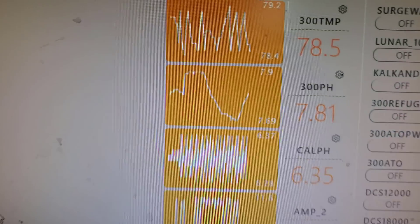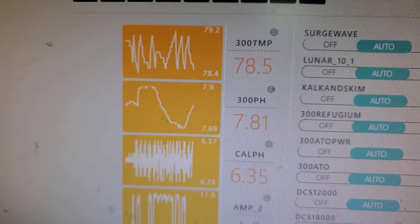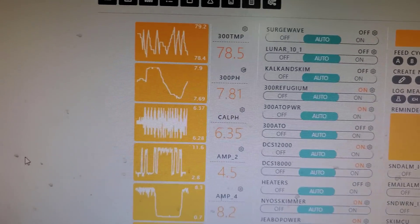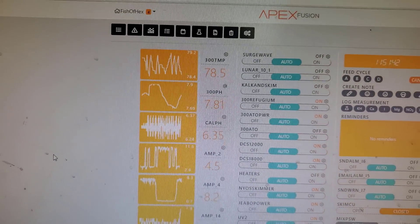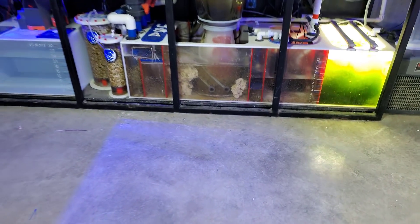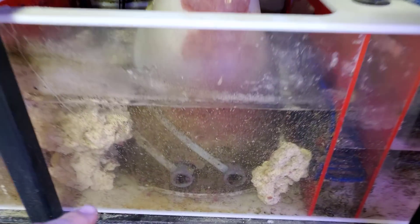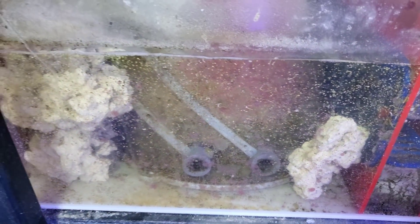Anyway, so this is our baseline. We're looking at a low of 7.69 and a max of 7.9, and the 7.9 is usually when I keep the back door open all day. So let's go ahead and move over to getting this connected. I think I'm just going to take the line, run it over, and zip tie it to one of the inlets of the two pumps on this skimmer.